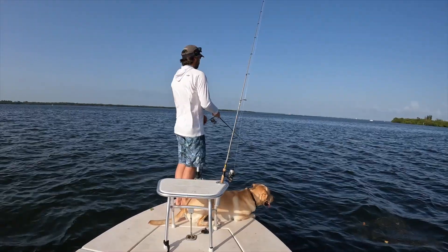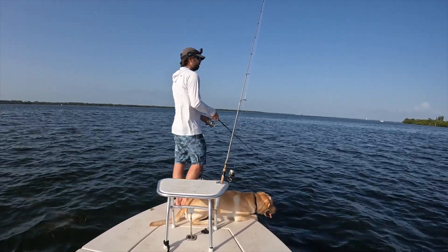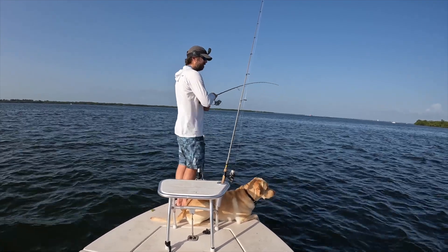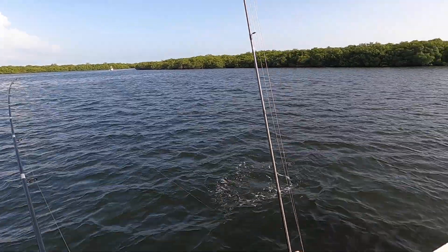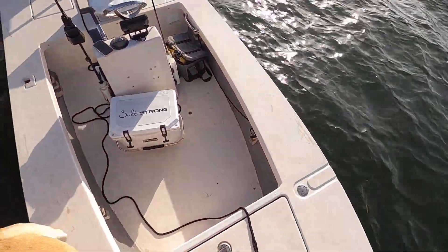The mangrove line just wasn't as productive as I'd hoped, so I decided to push out and try some other spots. On the way out, as I was heading away from the trees toward deeper water, I started casting over the deeper flats and here's where I picked off another trout on the Bomber.